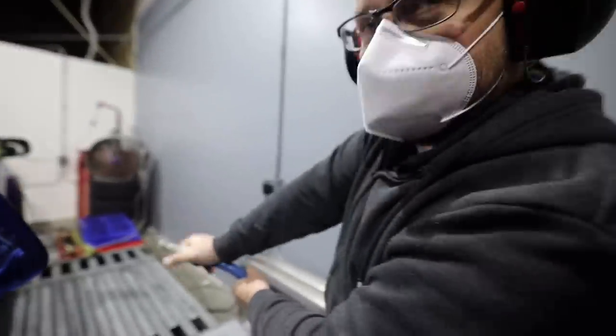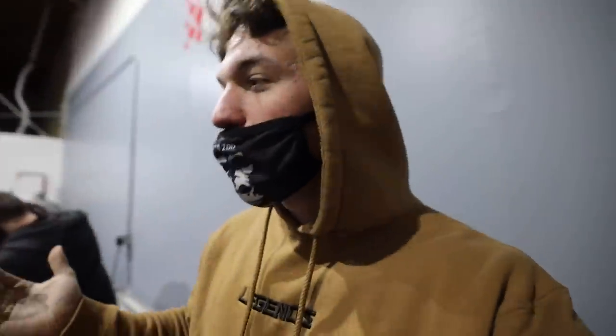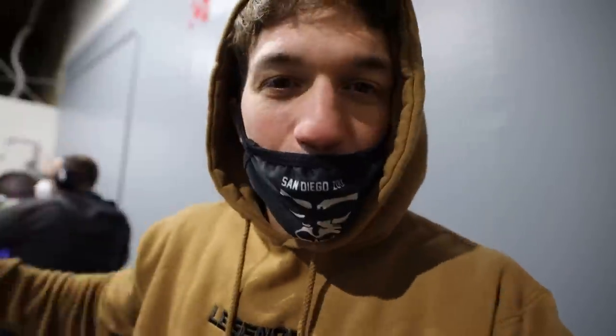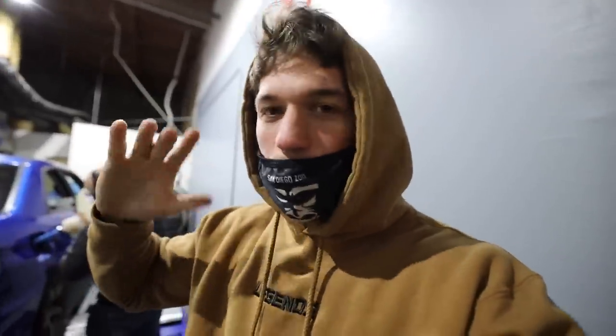We've got Bill over here — I'm going to put in some of that special juice, Bill. Let's see how much more power this thing can actually make. I really didn't think we were going to go that far over 300 horsepower at 91 octane. So now I'm very curious to see what E85 is going to do. E85 is usually like a 40 to 60 horsepower gain — that is crazy.